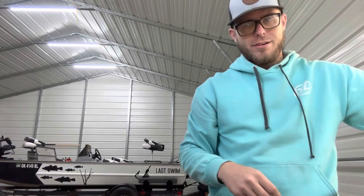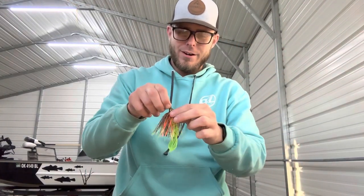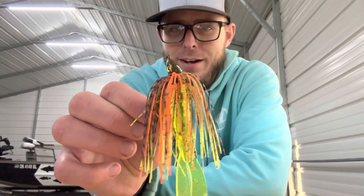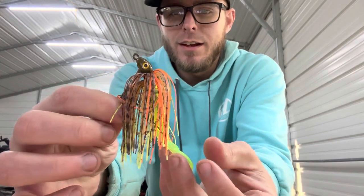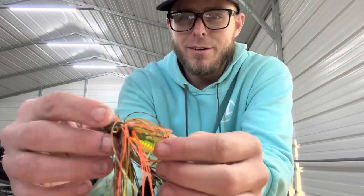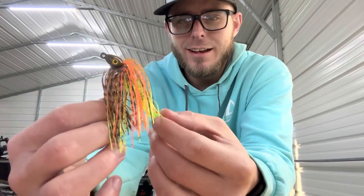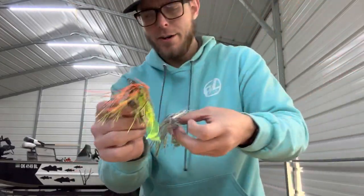Another really good option is for when the water is a little dirtier and you want something to stand out a little more. This is orange chartreuse and brown, a little bit of black, and this is the chartreuse rocket grub here. These are just some baits out of my reject pile that I went ahead and threw on these. They look really nice — I think they're going to catch plenty of fish, and this is just a good way to rig them.